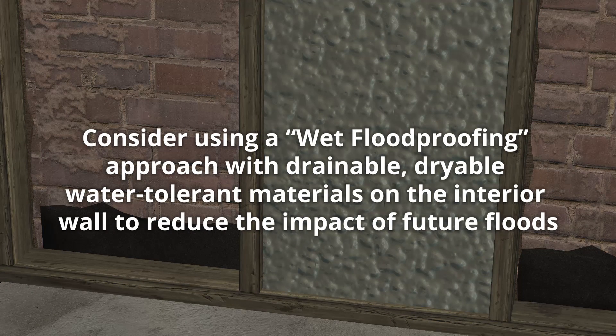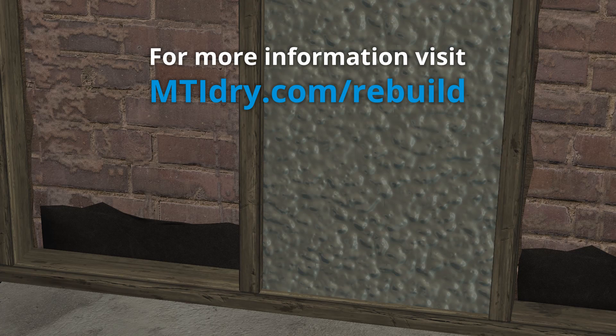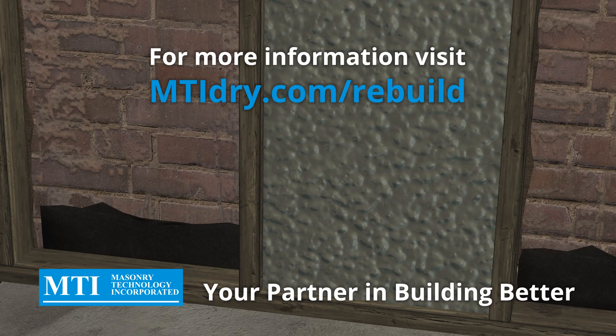Consider using a wet flood-proofing approach with drainable, dryable, water-tolerant materials on the interior to minimize the impact of future floods. For more resources on resilient building and a drawing showing this repair, visit mtidry.com/rebuild. MTI, your partner in building better.